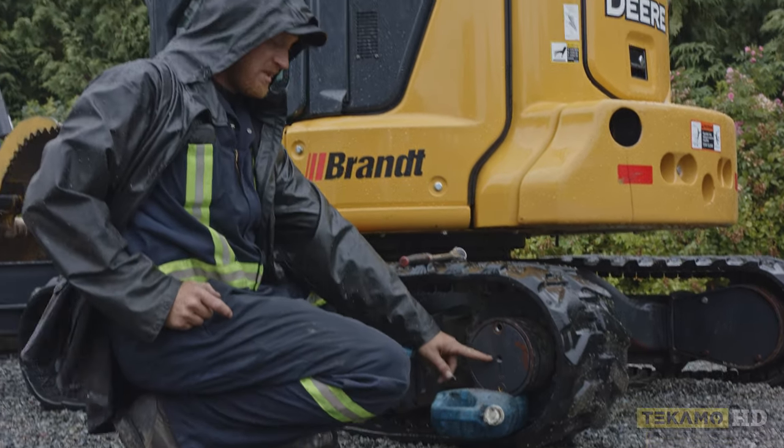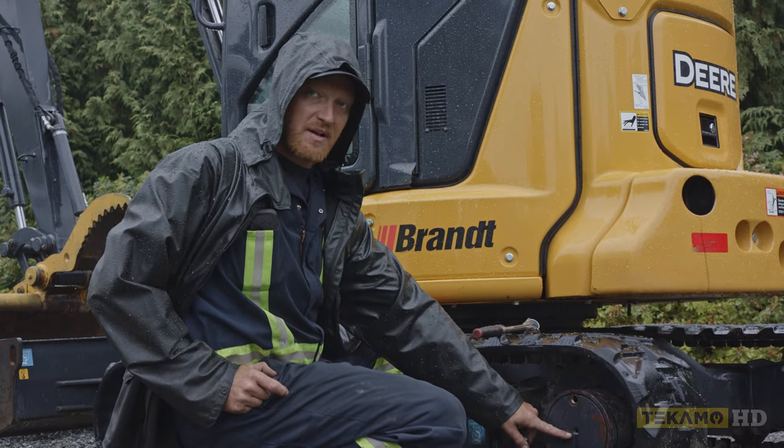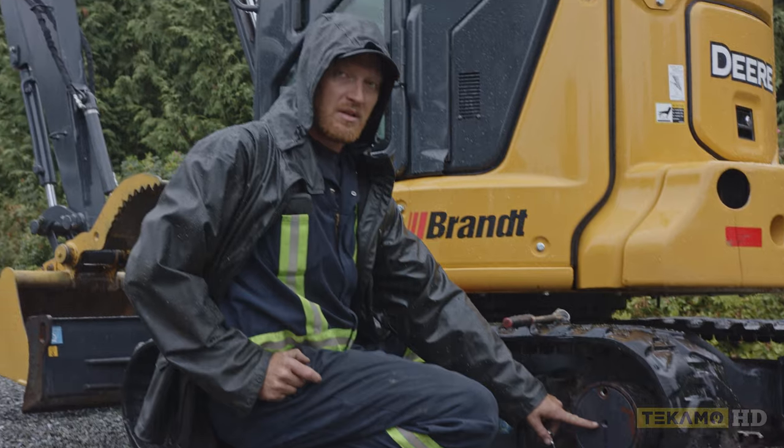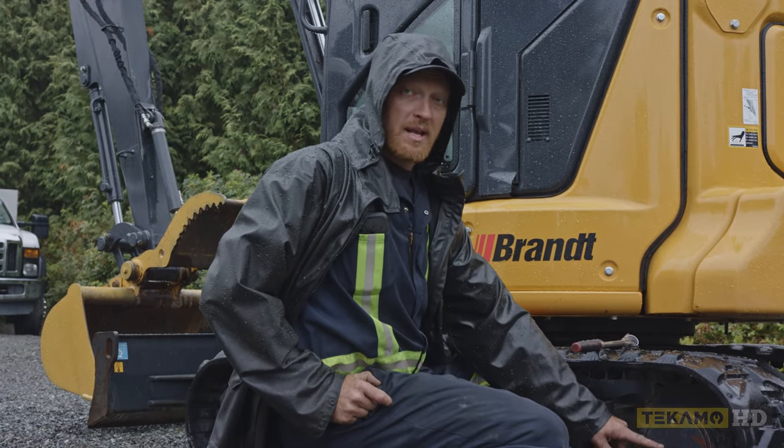Then I undo the middle one, just to see if oil comes out. I want to make sure that there's oil in there that I'm changing. If there's no oil coming out of there, it'll let me know if it's level, if it's low, or if it's too high.